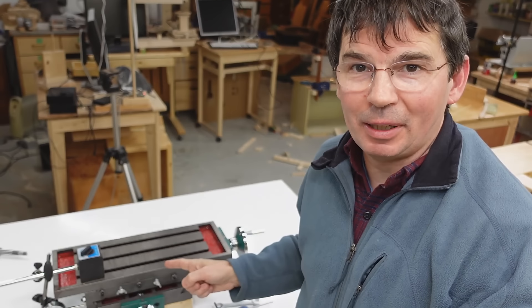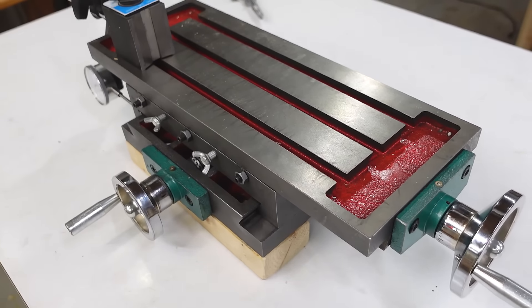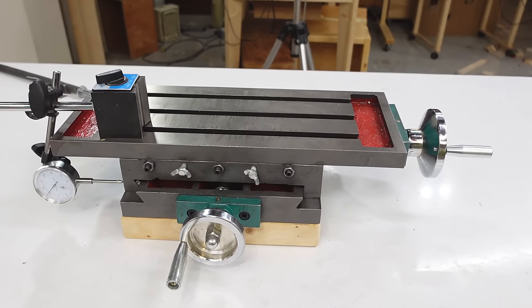My video about this milling table attracted a lot of disparaging comments about VIVOR. But my video was mostly about inconsistencies and problems with the lead screws here. But even beside that, it's still a very usable milling table, so even if the lead screws are crap, it's still a pretty good deal.